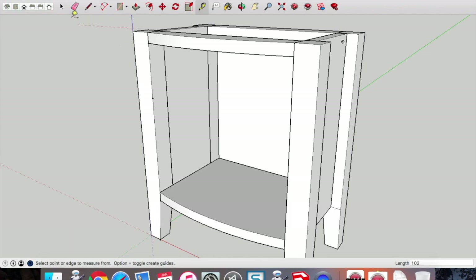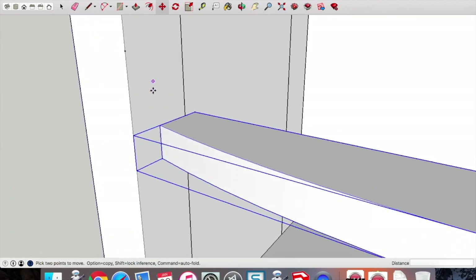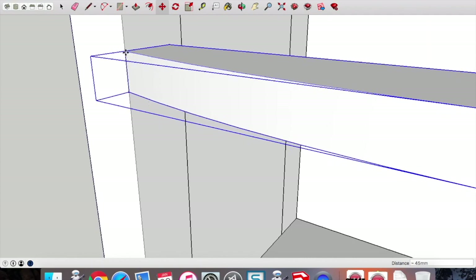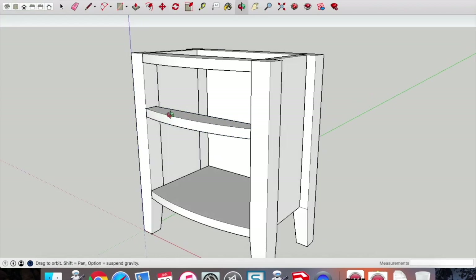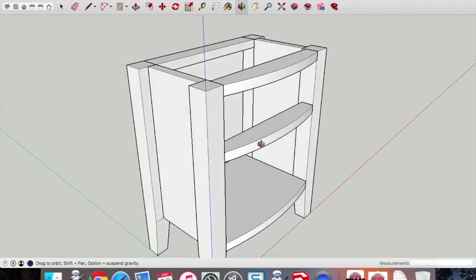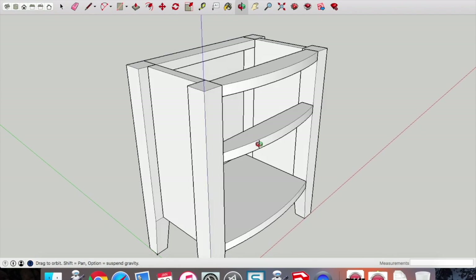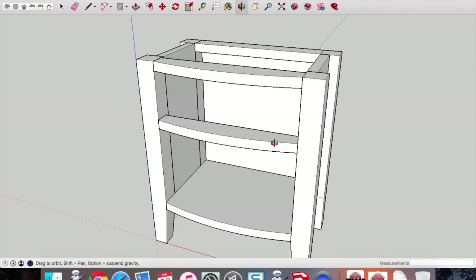Copy and paste that top brace. Place it anywhere first, then pick up that top curve point and marry it up to the guide point drawn with the tape measure — that was 102mm. 102mm because our drawer is 100mm high, so that gives us 2mm for it to slide in and out. And there is the main carcass of the bow-front cabinet completed.